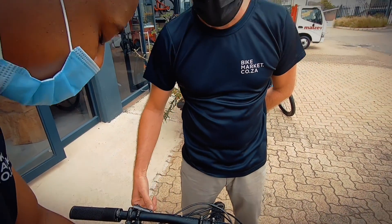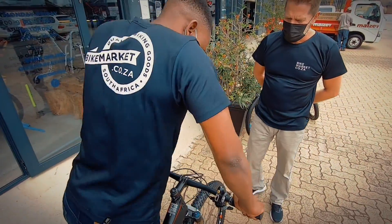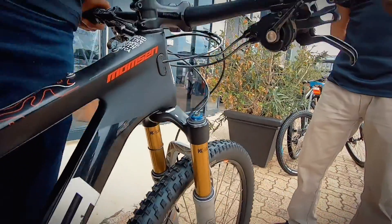On your RockShox suspension they typically have a graph that will give you the right PSI setting for your rider weight. The graph seems to work out right.